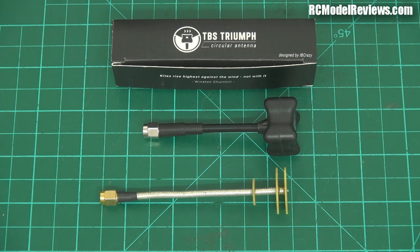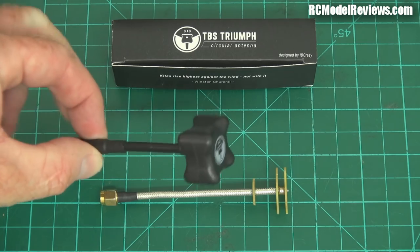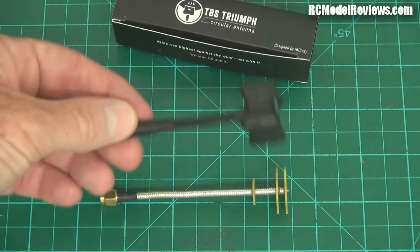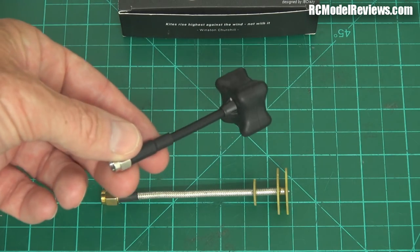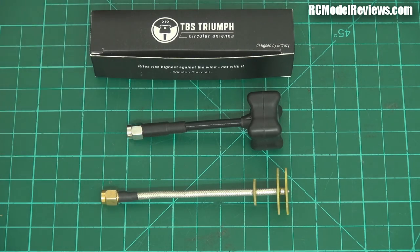So what have I got here? I've got the TBS Triumph Antenna. It's quite unusual, it's not the typical cloverleaf antenna, and the real strength of this thing is it is built like a brick dunny. You could run over this with a truck and it would still work. So if you planted an FPV on the freeway, that's your antenna of choice.